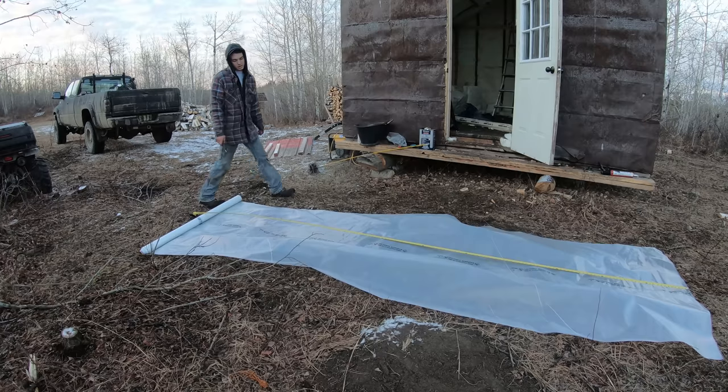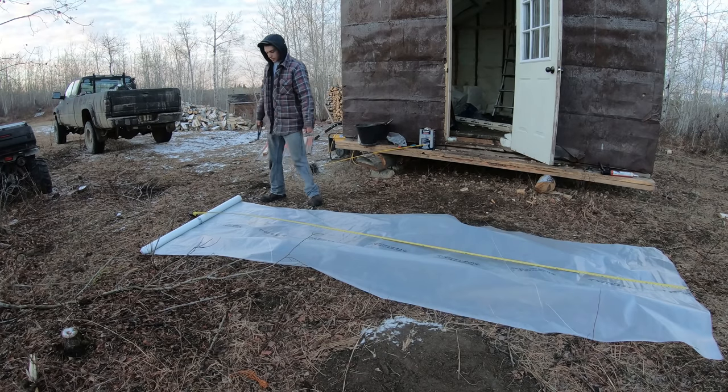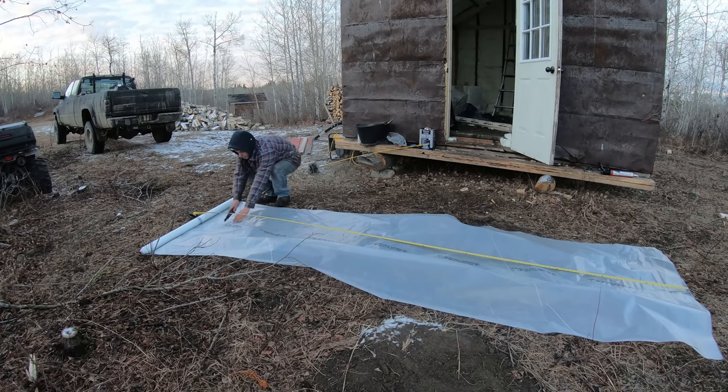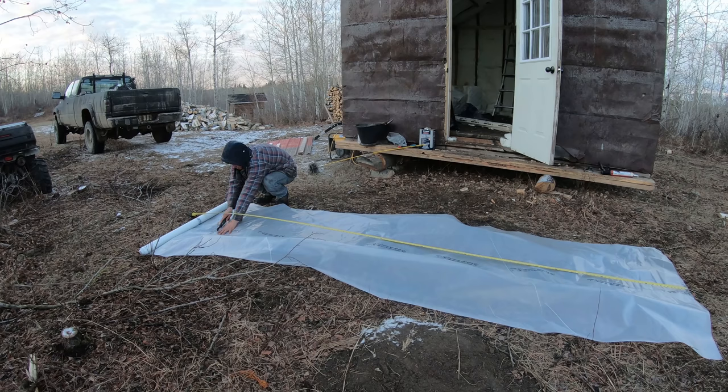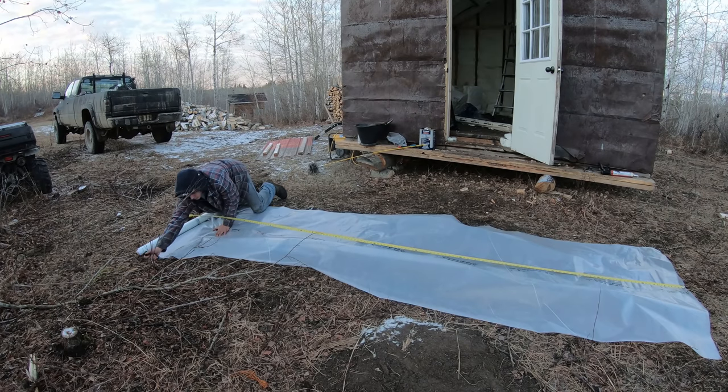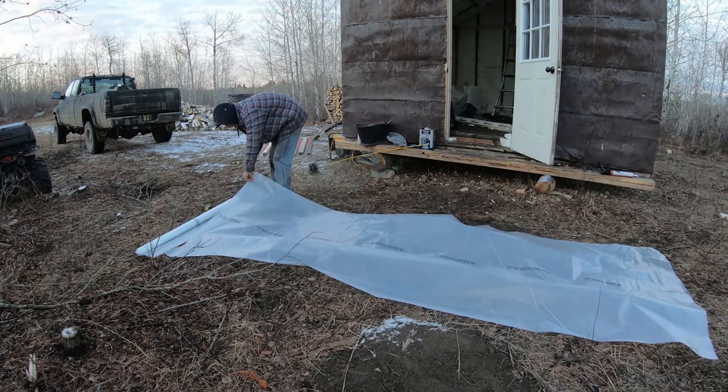Trying to get some vapor barrier done but I'm going to be short for time here. I need 12 feet but this is an 8-foot roll. I'm going to cut it down the center — it's folded in half, so I'll come down this seam and cut it right in half.